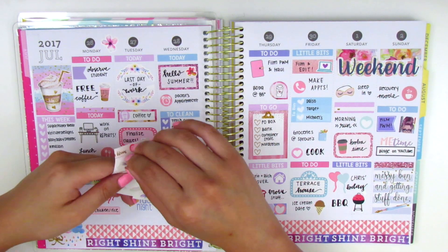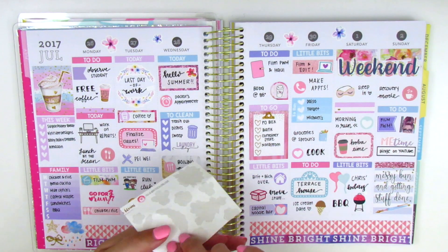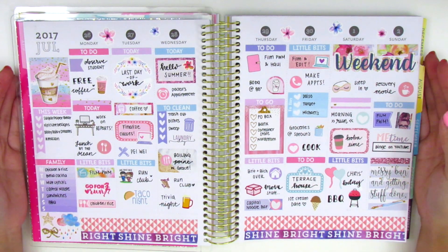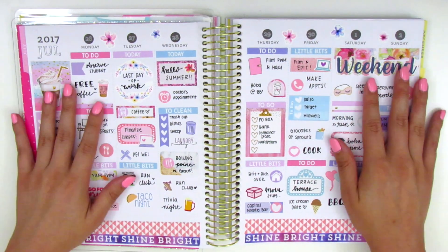I'm now just sprinkling in some deco pieces from a Watercolor Blooms kit leftover - from a monthly notes kit I used - and those flowers go really well with the colors of the spread. Here is my completed spread and I actually really like how this turned out.